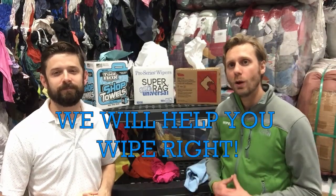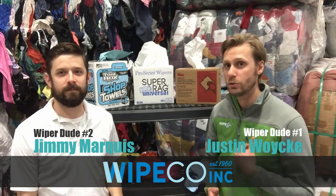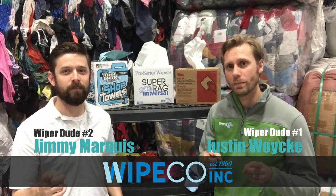Always remember, we will help you wipe so you don't wipe out. Thanks for watching. I'm Justin. I'm Jimmy. And we're the Wiper Dudes.